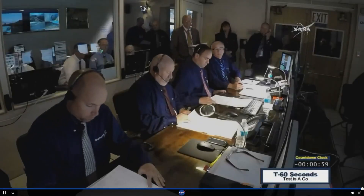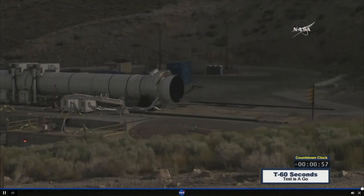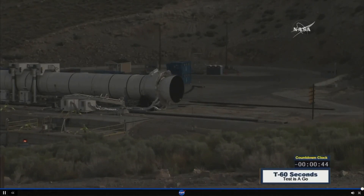T-minus 60 seconds. One minute to ignition. The test is a go. T-minus 50 seconds. T-minus 40 seconds.